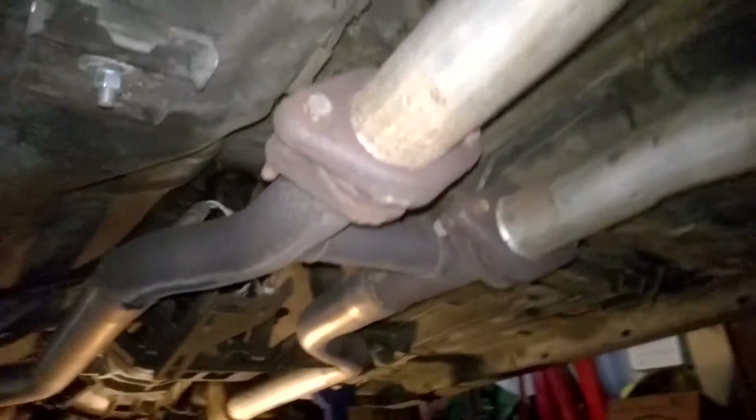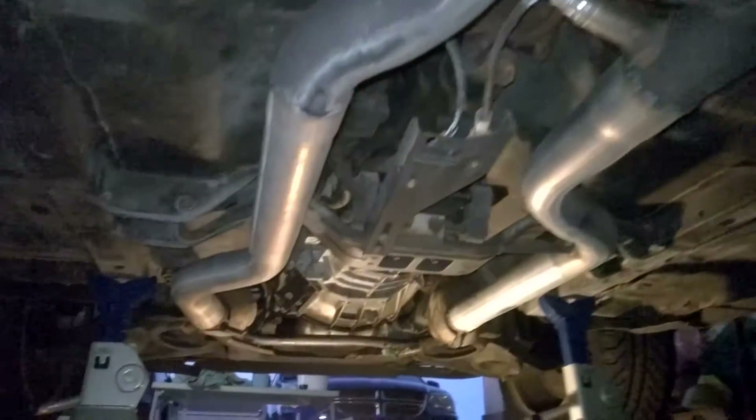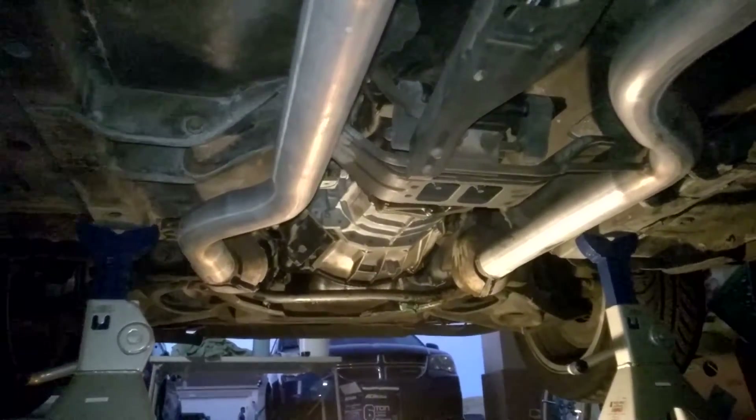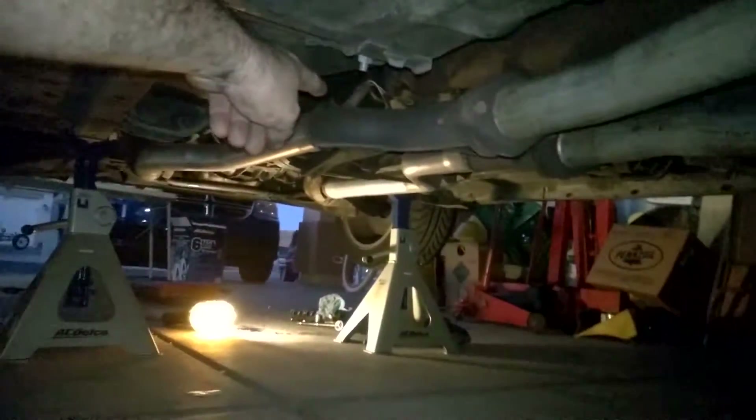Here's the exhaust that it came with — Flowmasters, of course. The Mustang doesn't sound badass. X-pipe, and for some reason this one section has been replaced. Two cat converters, there's a stock. Pretty much just got a cat-back on it, and they retained the stock X-pipe, it looks like. That's where the secondary O2 sensors went.